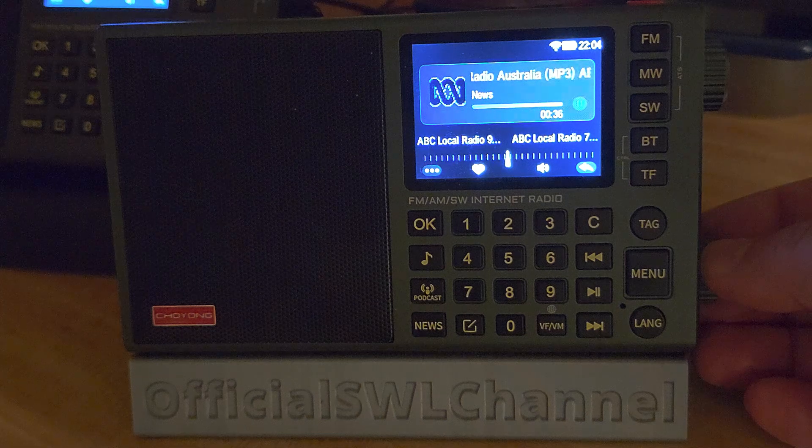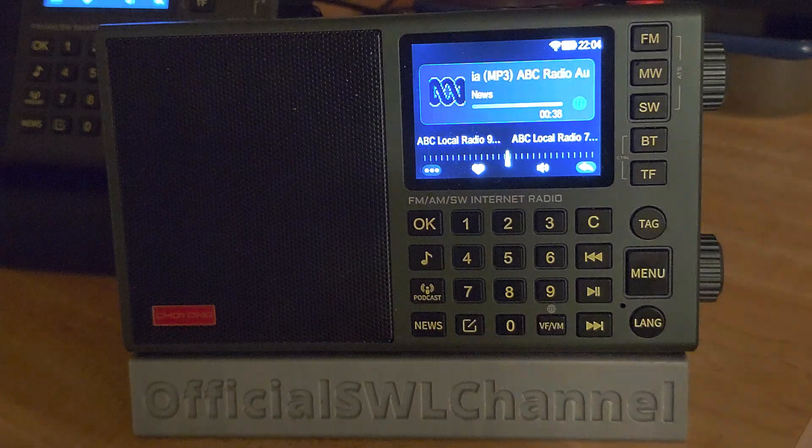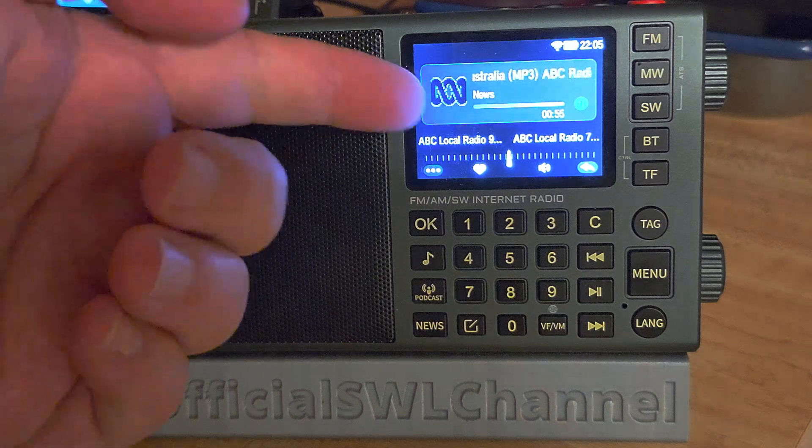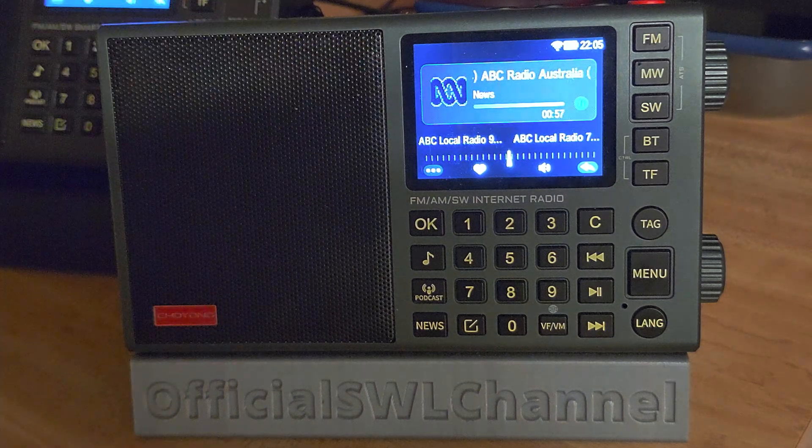This is Radio Australia streaming on the Shoyoung LC90 Mini. If you watched my video on the LC90M, the new features that firmware update 4.6 brings to the radio — the same features apply to the Mini, including, as you can see, the logo of the streaming station, which is pretty cool.